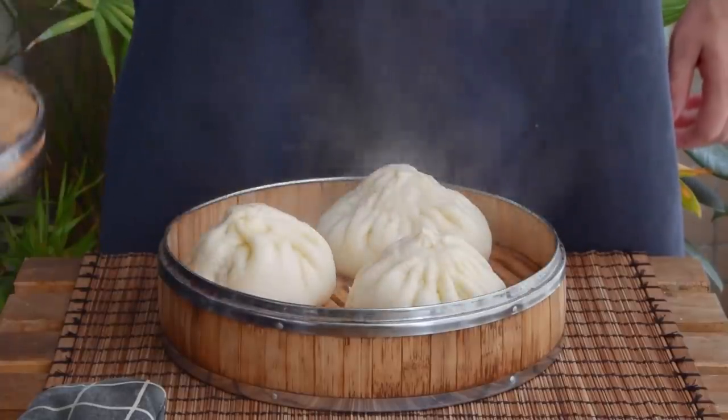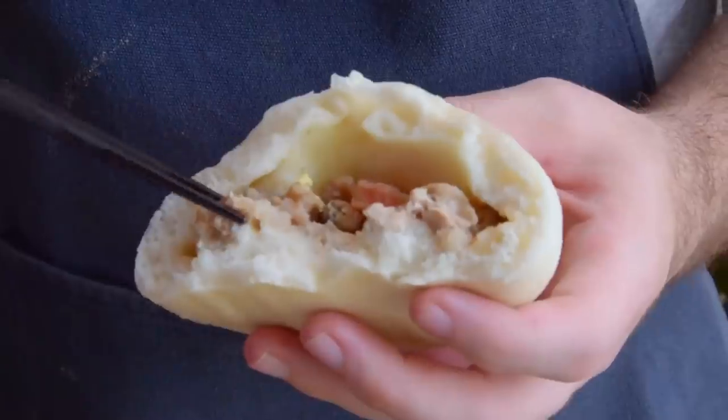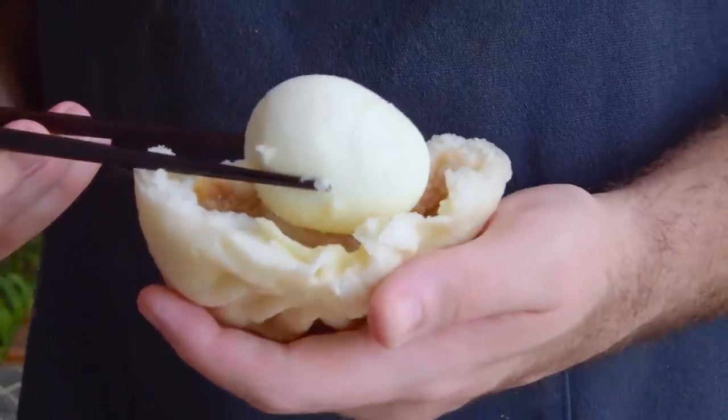This is a big bao. It's stuffed to the brim with marinated chicken, sausage, minced pork, shiitake mushrooms, and a half or whole boiled egg.